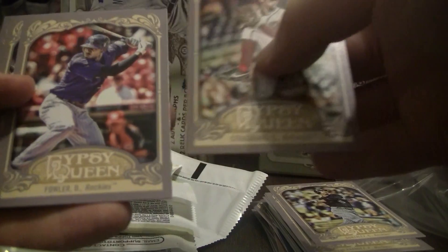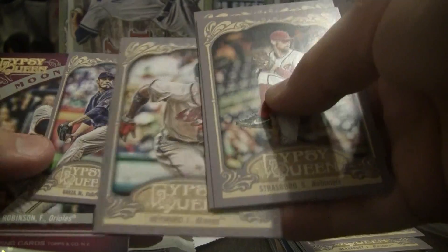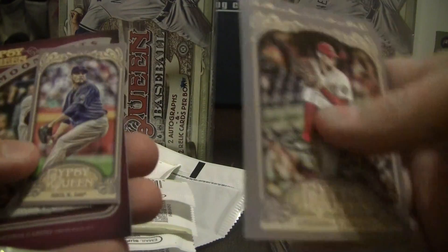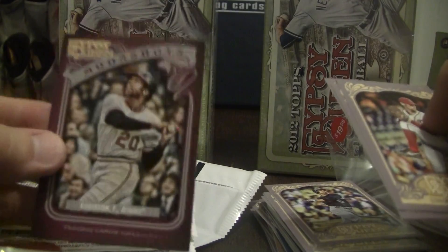All right, Strasburg Nationals — my son will be really happy with that one. Fowler for the Rockies, David Ortiz Red Sox, Hayward for the Braves, we have a Matt Garza mini — I'll take that, that's a Cubs — and another Frank Robinson Moonshots insert.